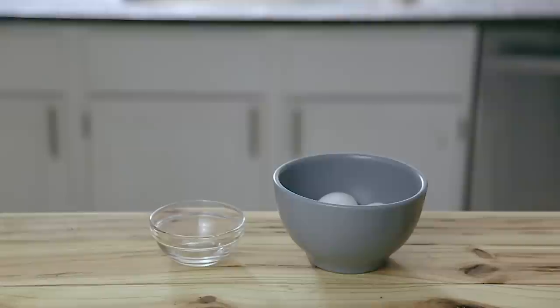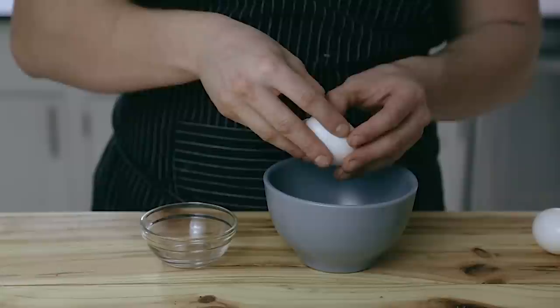This is gonna be a shorter video, but I might as well show you two different ways that you can separate the egg yolk from an egg white, because you're going to be using two whole egg whites in this recipe.